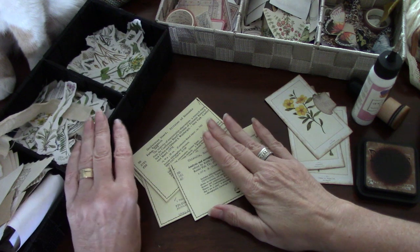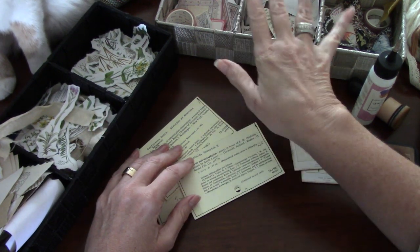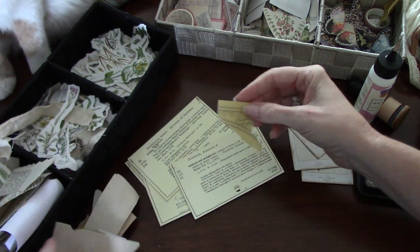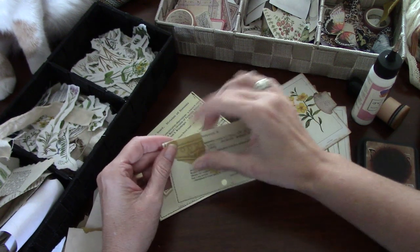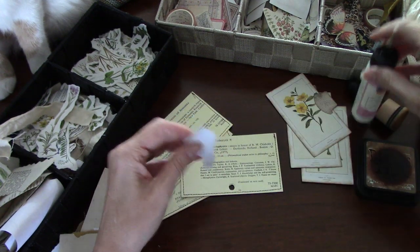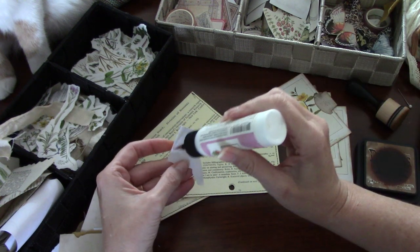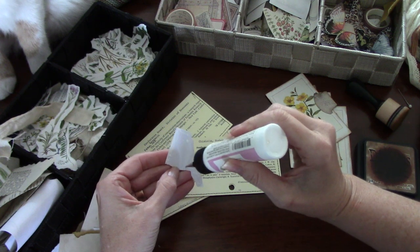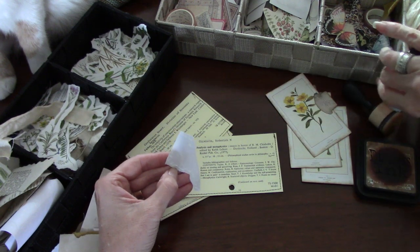I have all of my fun supplies here — I have labels, I have butterflies, I have botanicals, and I have some scraps of paper. And I'm just going to do some random gluing and see where we go. I'm just using my art glitter glue, but you could easily use whatever glue you have. I think this would be a good one for glue stick as well.